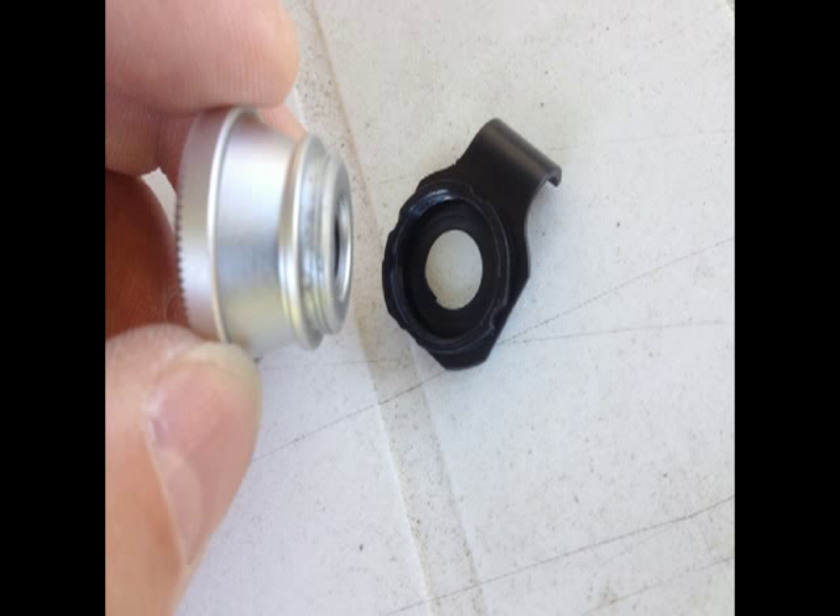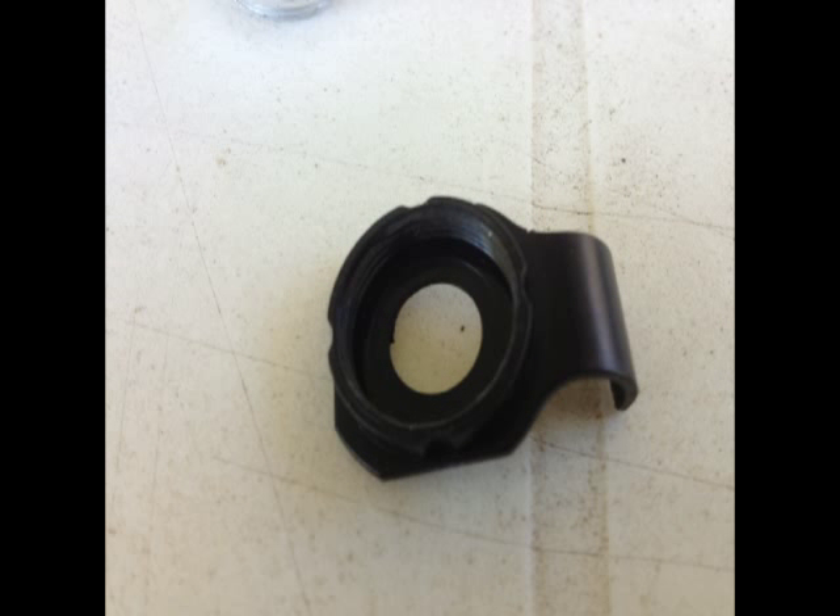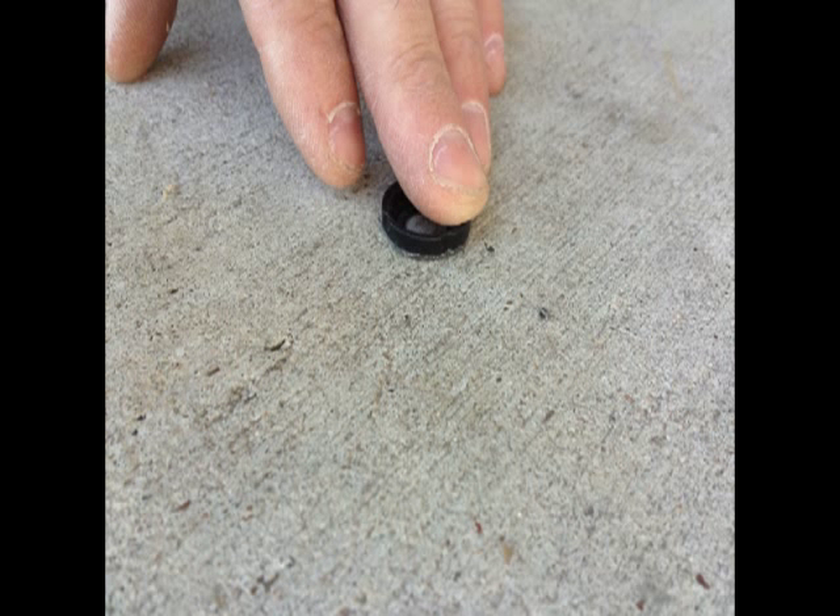This is a fisheye lens for an iPhone that I purchased on eBay for about $5. I took a pair of side cutters and cut around the outer edge of it. I rubbed it on the concrete to give it a flatter surface area and a better adhesive hold.